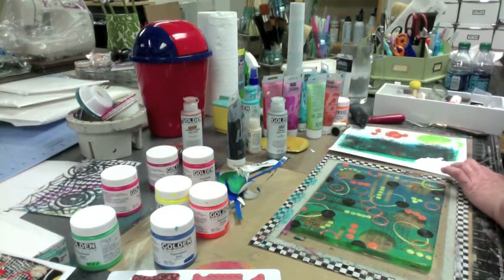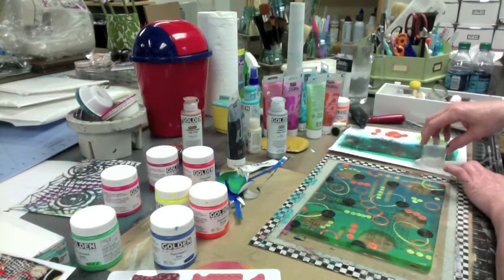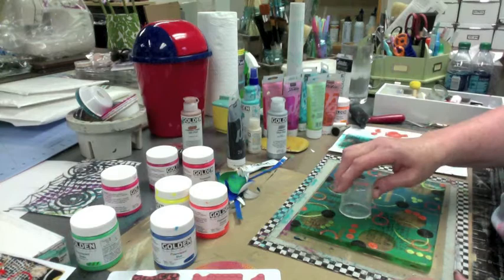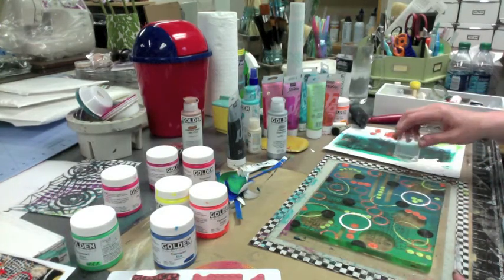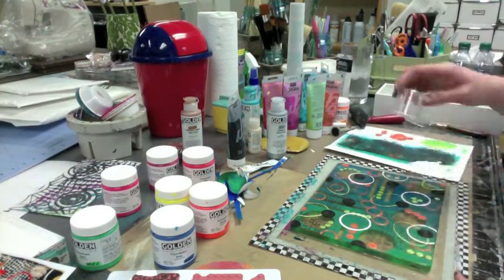All right. This is the perfect size — my hair product cap. Here we go — we're just going to throw. Oh, hello white! You're popping on there like crazy. That brings it up.